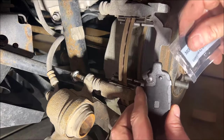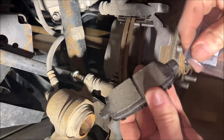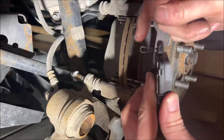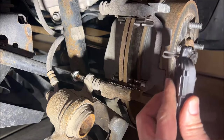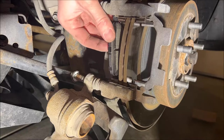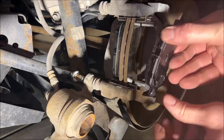Just as with the fronts, we will lube up the tabs on these new pads. Any place where the tab comes into contact with metal, you want this grease on it. This metal jog here goes on the top rear, so we'll just slide these in.